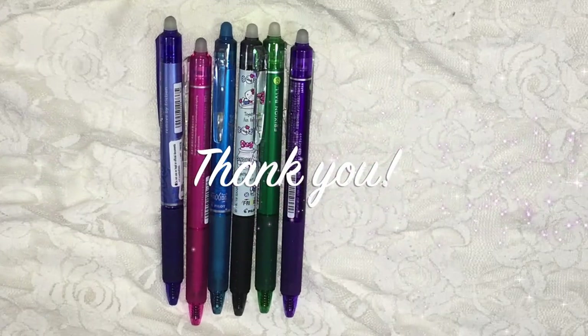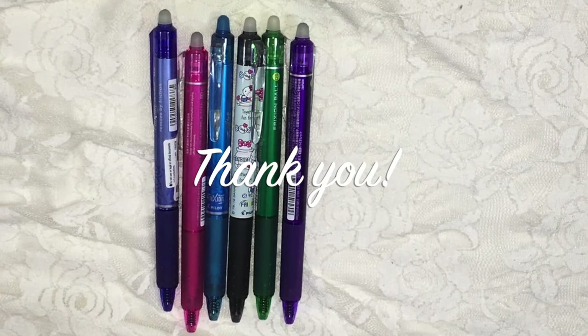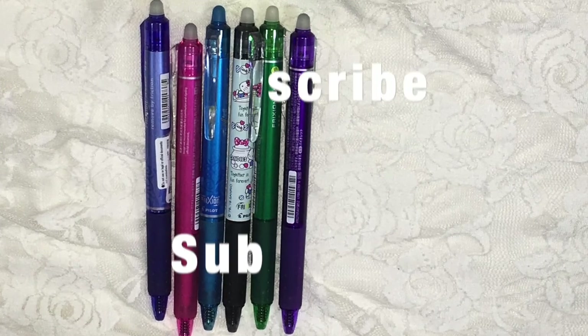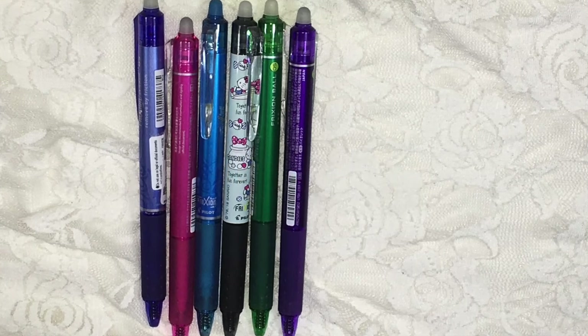Thank you for watching. These are the pens that I use in my notebook. To watch more of these types of videos, please like, comment, and subscribe to this channel. Thank you for watching!